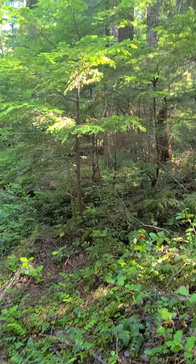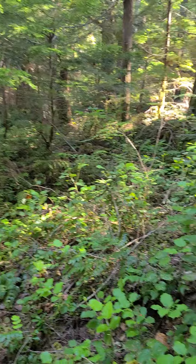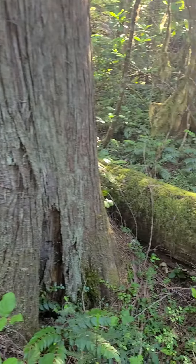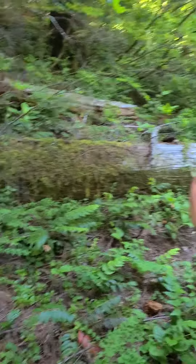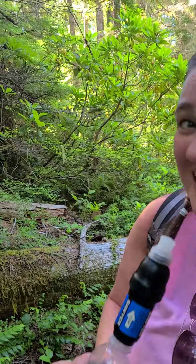Emily and Jacob are up there. Some western hemlock. Oh no, you're supposed to just suck right out of the top — that's what filters the water. That's unfiltered water until you suck it through that. She's using the Sawyer Squeeze for the first time. Yay, it's so refreshing!